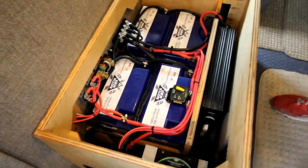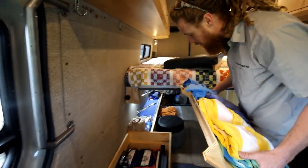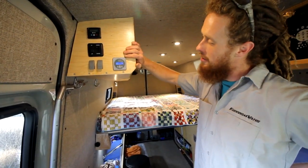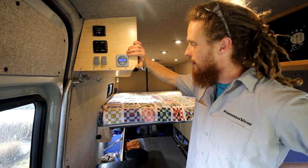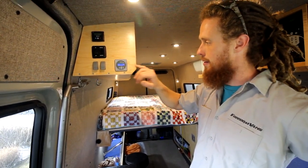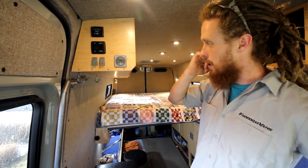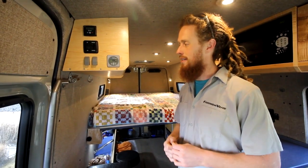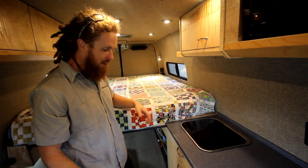This is a 400 amp-hour lithium iron phosphate Battleborn Batteries power system and our 2,000-watt pure sine inverter. This is our battery monitor — it indicates the percentage of the capacity of your battery system based on 100%. Since we're using LiFePO4 batteries, you can use 90% of your batteries, down to 10% on this readout. Right now we're reading 89.6%, so it's pretty easy to use and read.